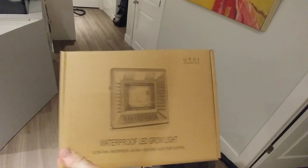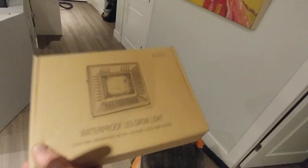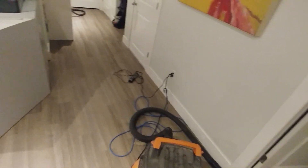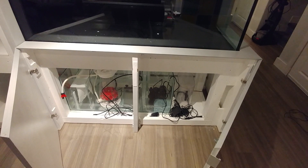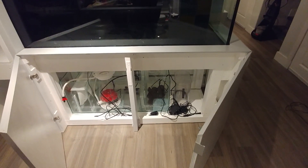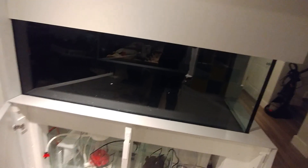I did buy this Fugilite light. I'm going to start cutting some glass and I'm probably going to go with a full-on chaeto refugium. I got this from Amazon - it's like 35 bucks Canadian. A lot of people have used it and liked it. It's not fancy, just plug in and it goes on, so you have to put it on a timer of some sort or hook it up to a switch, which the reef pie does. We'll give that a go and try it out - it's cheaper than I could make it.